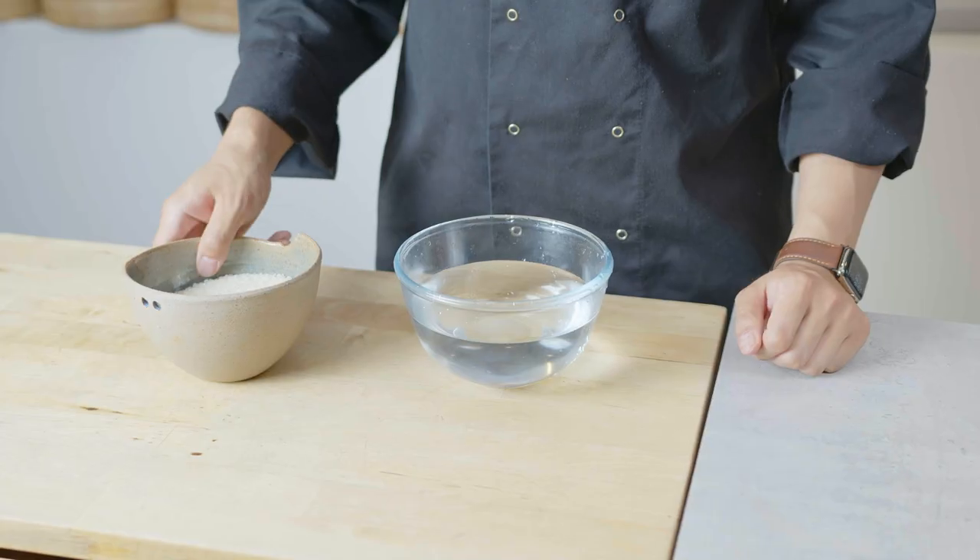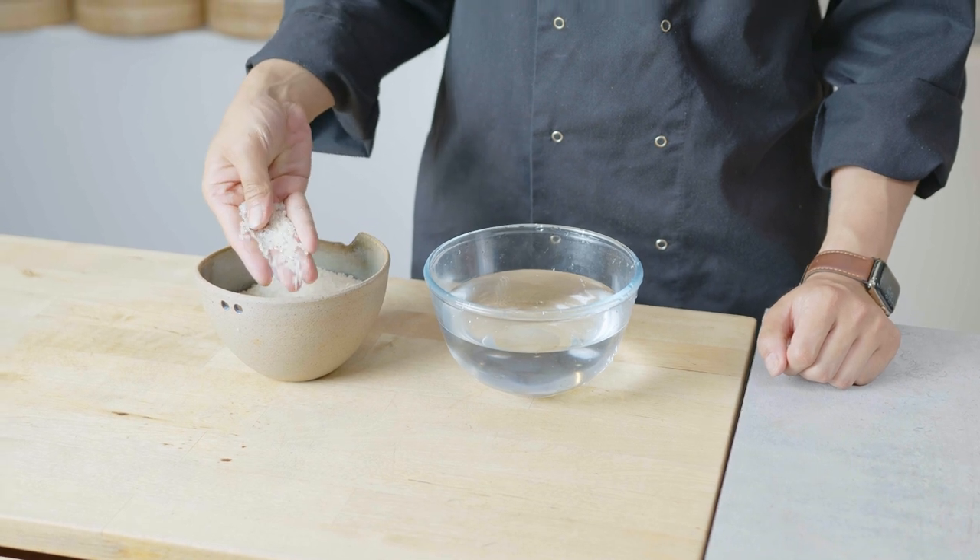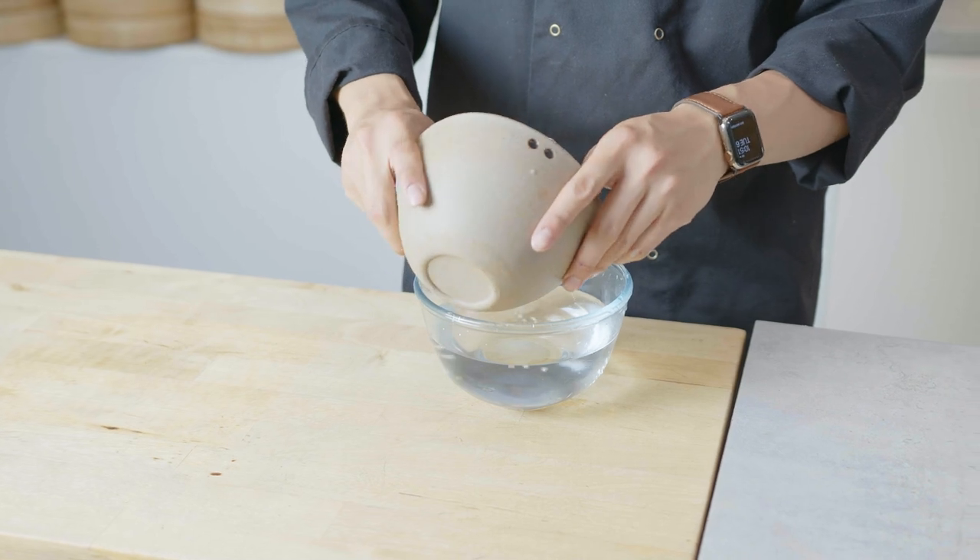First things first, we need to wash the rice. You need to get short grain rice and it must be sushi grade. With sushi grade rice you can get that nice sticky and fluffy texture, but jasmine is more loose.